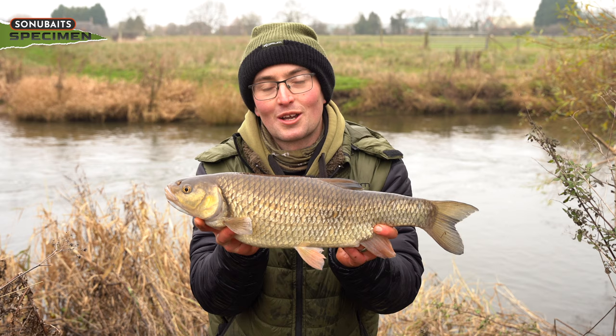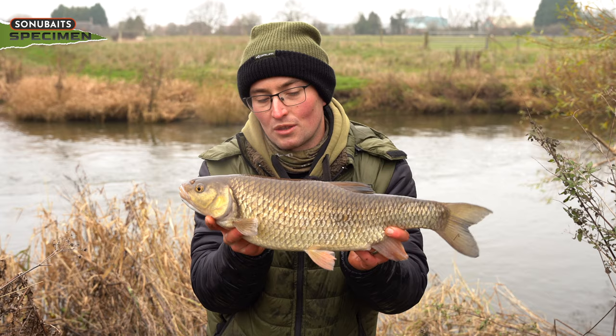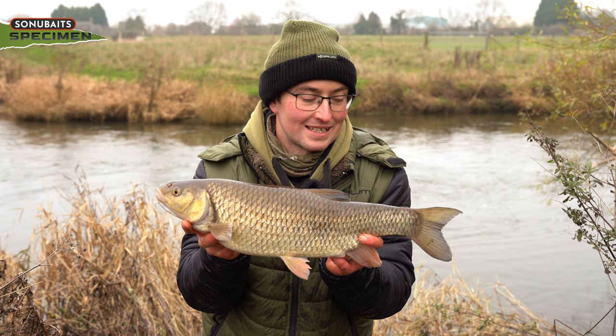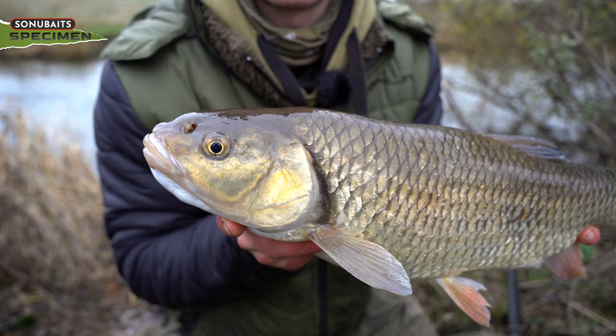A nice fish — well worth coming out in these cold conditions. This one came to that cheese paste, that single lava-ed up cheese paste. Wicked — 5lb 5oz chub on the River Dove. There's still plenty of potential in him, he's still quite empty, so back end of the season that's going to be a very nice fish. He's like a block of ice, so I can see why they're being finicky today. Hopefully the first of maybe a few more — let's go.